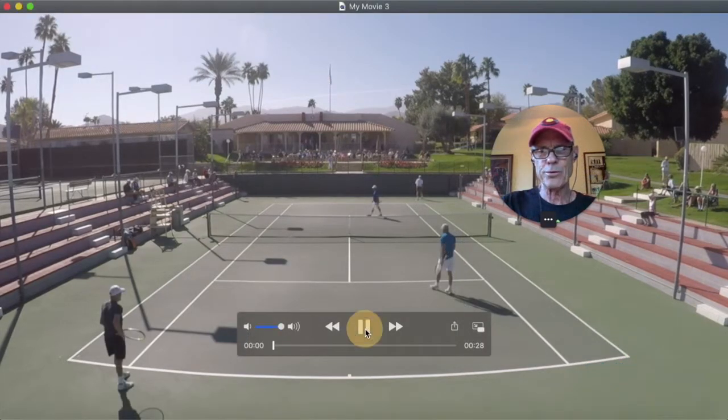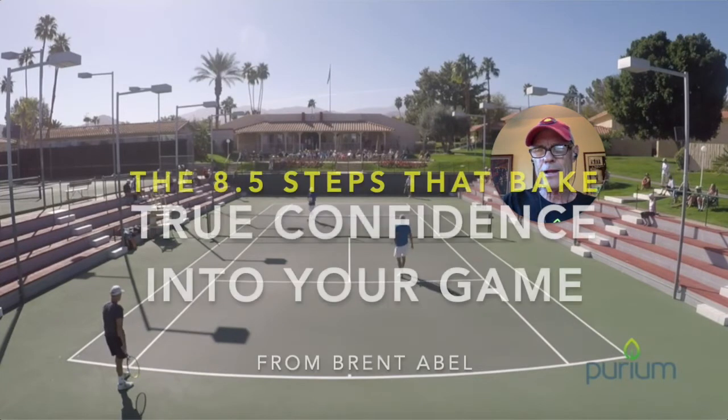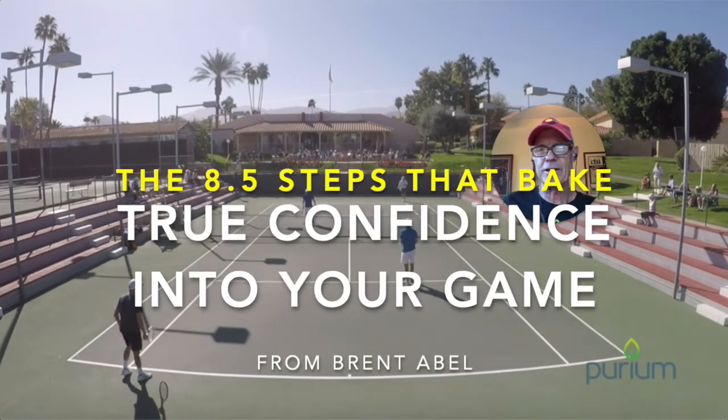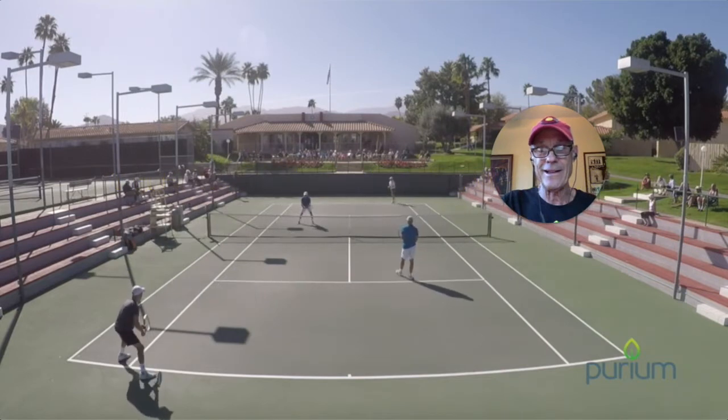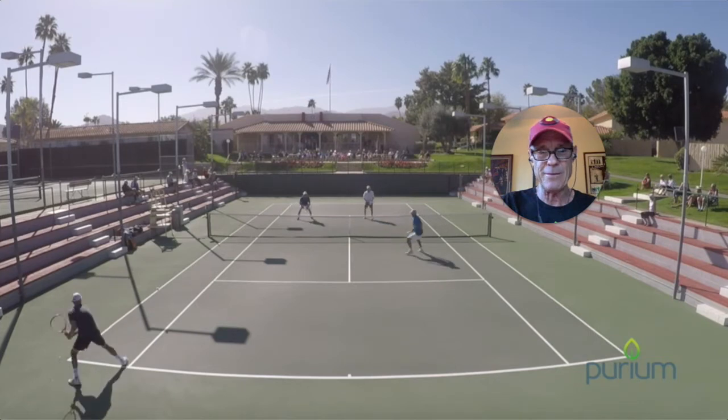Hey guys, it is Brent Abel here, webtennis.com. What I've got for you is a brand new free complimentary video series, which I'm titling 'The Eight and a Half Steps that Bake True Confidence into Your Tennis Game.'